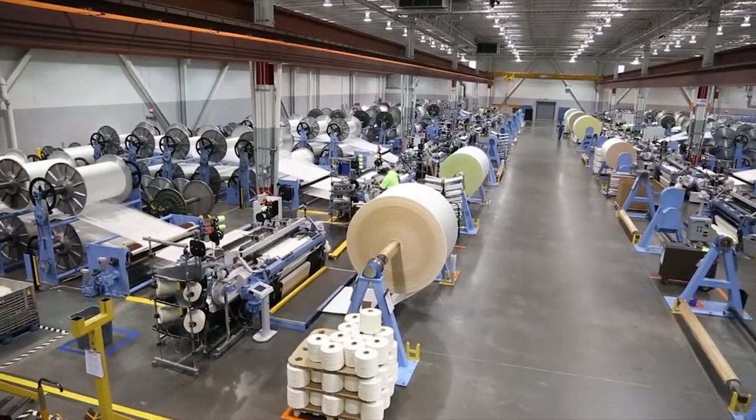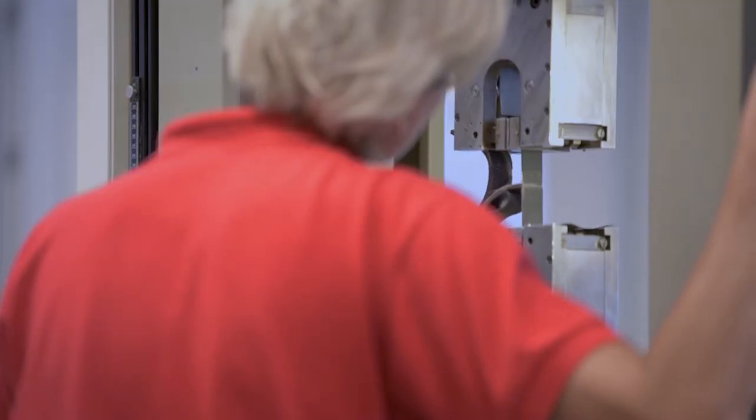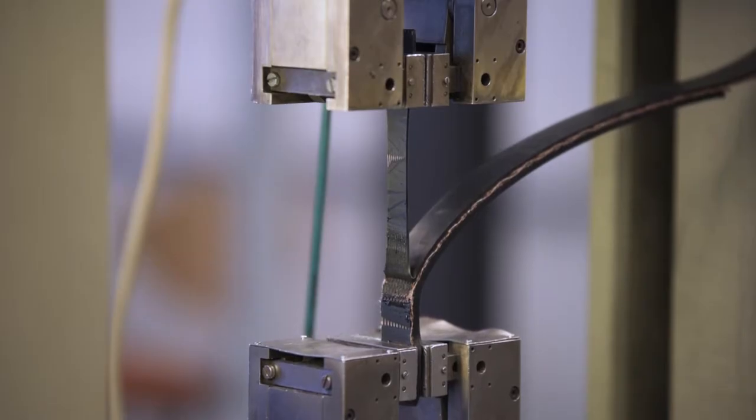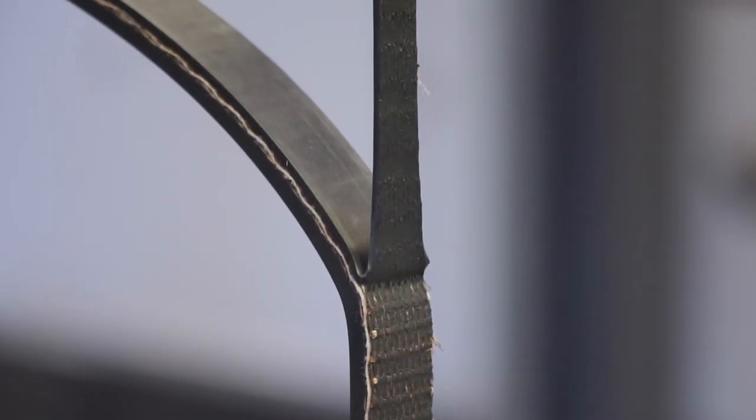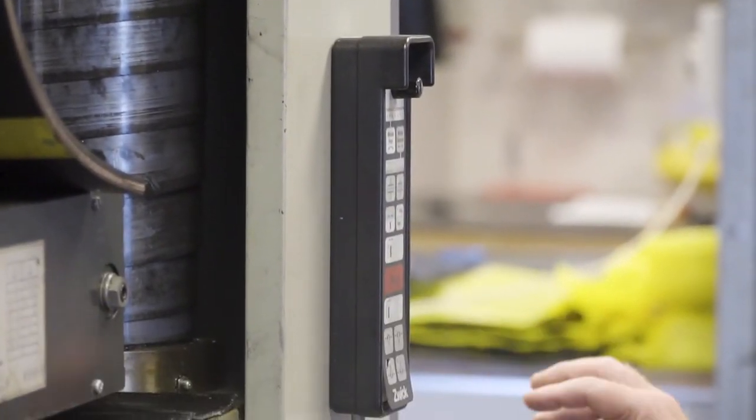Dunlop conveyor belting and its parent company Fenner Dunlop have led the world in the development of conveyor belt technology for many years. Dunlop Ultra X is an excellent example of forward thinking. Ultra X has several big advantages over conventional multiply belting.